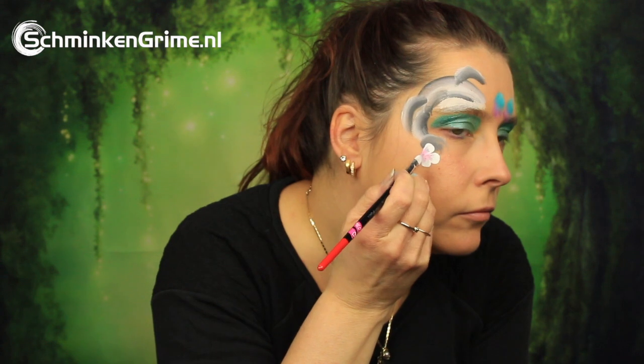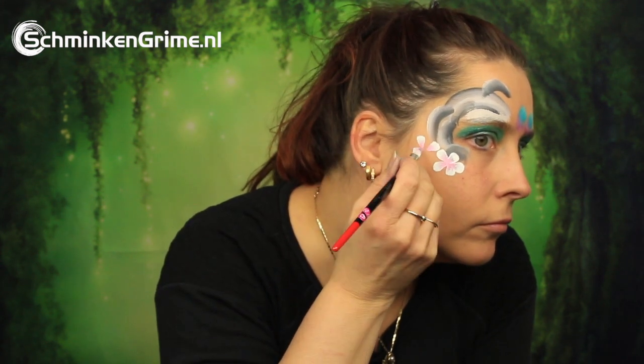Put the Easter egg shape on your skin. With the Poem number 2 brush and white with plum by Superstar on it, create some double dip flowers, and black by Diamond Effects as well to create an outline and a nose and eye for the bunny.